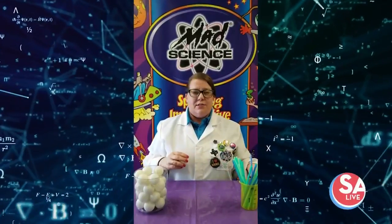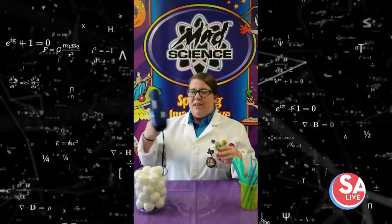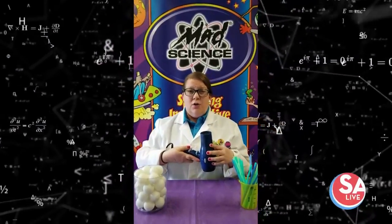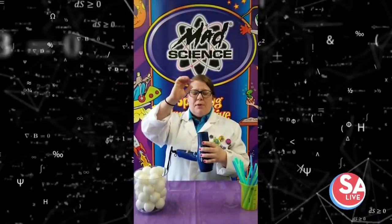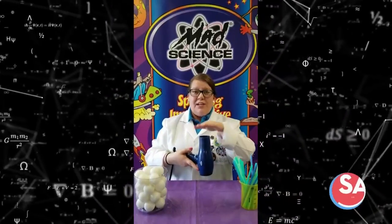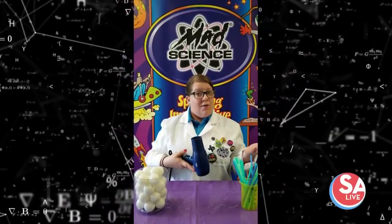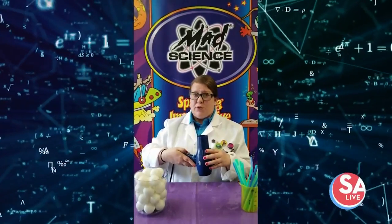Or you can get a senior scientist — a grown-up's help — and you can use even faster-moving air with a hairdryer. So we're going to turn on the hairdryer, have our column of fast-moving air going up, and place ping-pong balls into the column of air, being sure not to touch the hairdryer because obviously that's going to be a little warm. So I'm going to do this — it'll be a little noisy for a moment. Just observe.